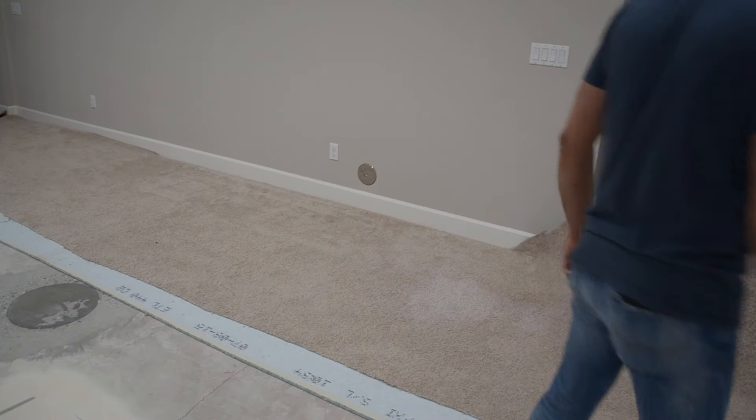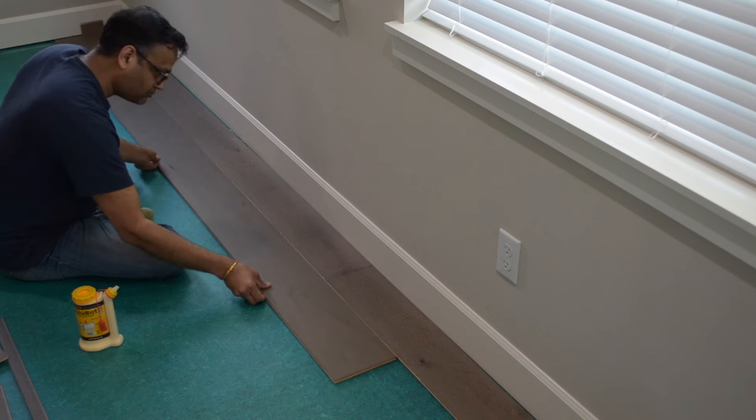Hey guys, this is Dads on DIY, and today we're going to show you how we ripped out the carpet in our basement and installed a wooden flooring on the concrete. The end result turned out pretty good and we learned a lot of tips along the way which we can share to you guys. With that said, let's get into the video.